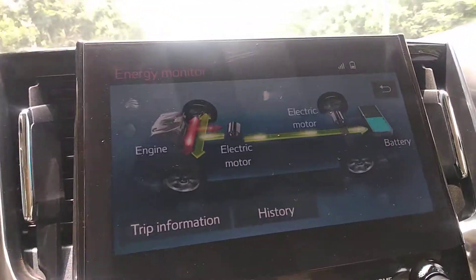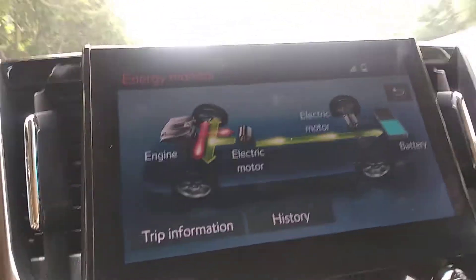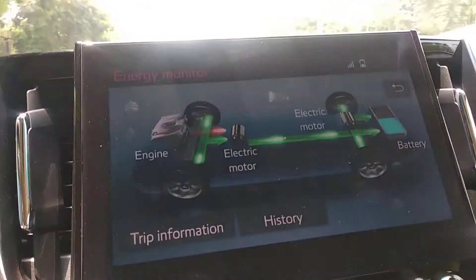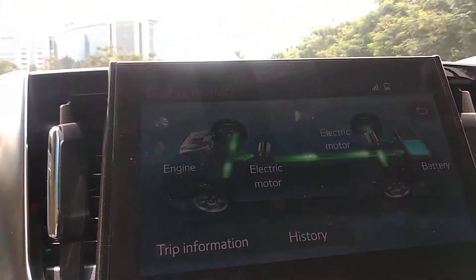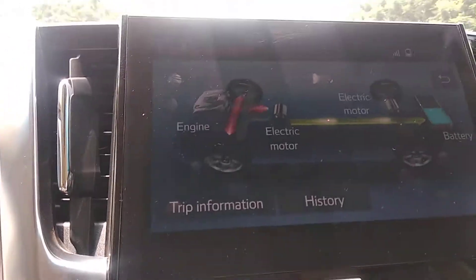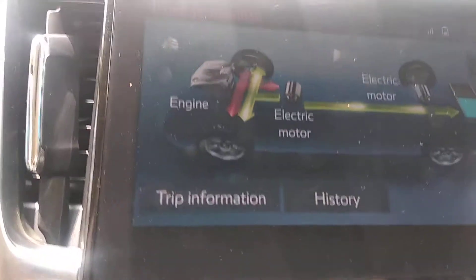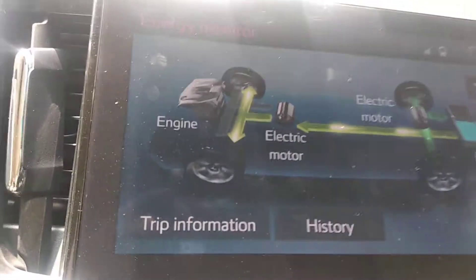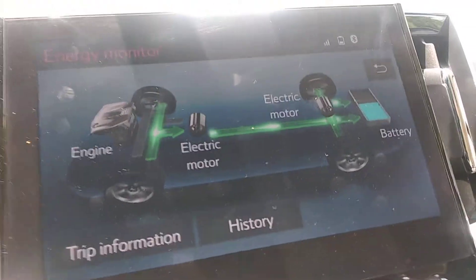Since it is a hybrid car, whenever the petrol engine is working there will always be a combination — you can see the light green line along with the red line. Red indicates that petrol is being consumed and the engine is working. When we decelerate and remove the foot from the accelerator, you can see a dark green line directed towards the battery.